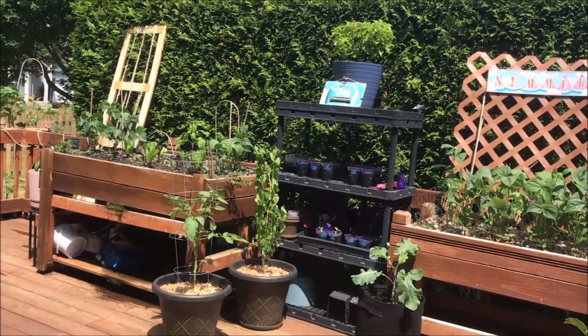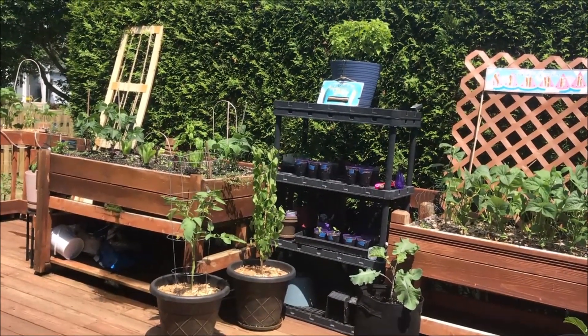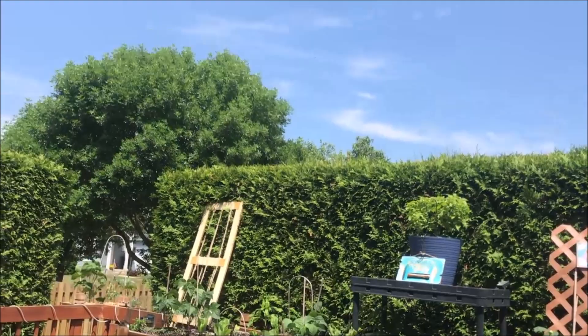And I'm going to figure out how to get this seed thing right, the germination thing right.